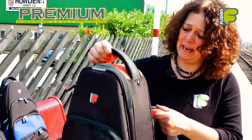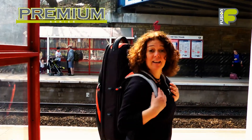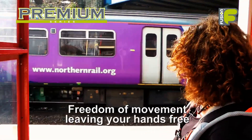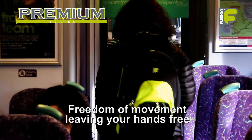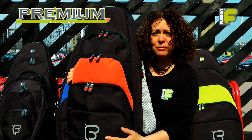The bags have been designed to be carried and also worn in a vertical position, which allows more freedom of movement in small spaces, leaving your hands free. The vertical position also allows easy access to the front pockets.